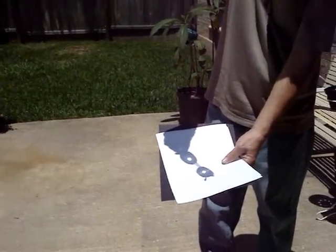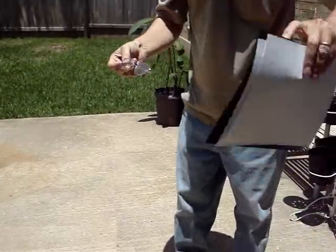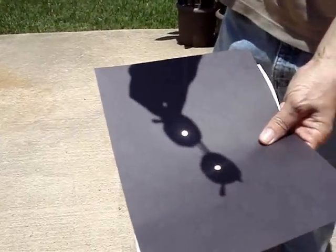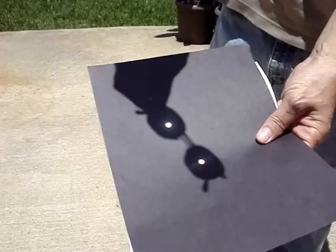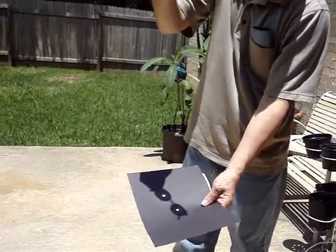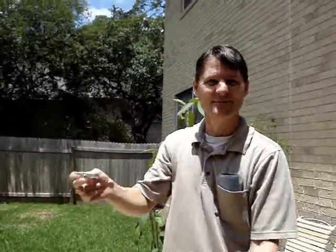It's pretty bright, so I like to project it onto black construction paper — that makes it a little bit less bright. Either one of those methods will work, and it's perfectly safe. You don't have to look at the sun and risk blindness.